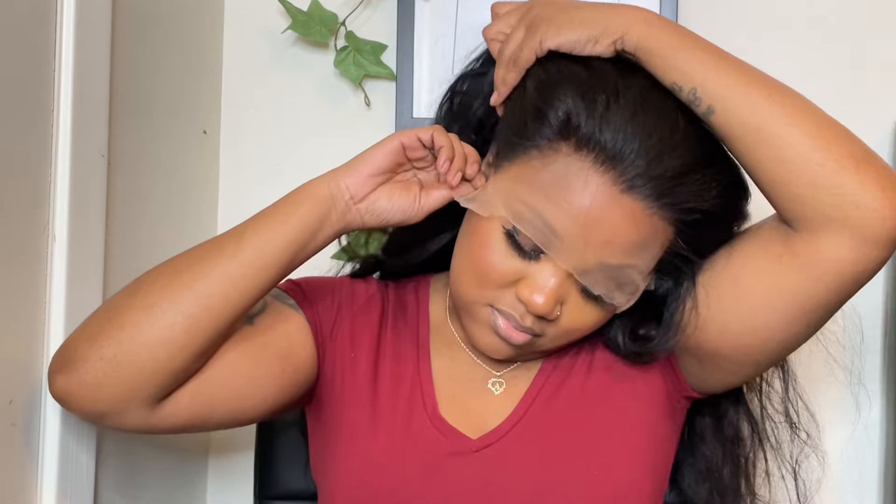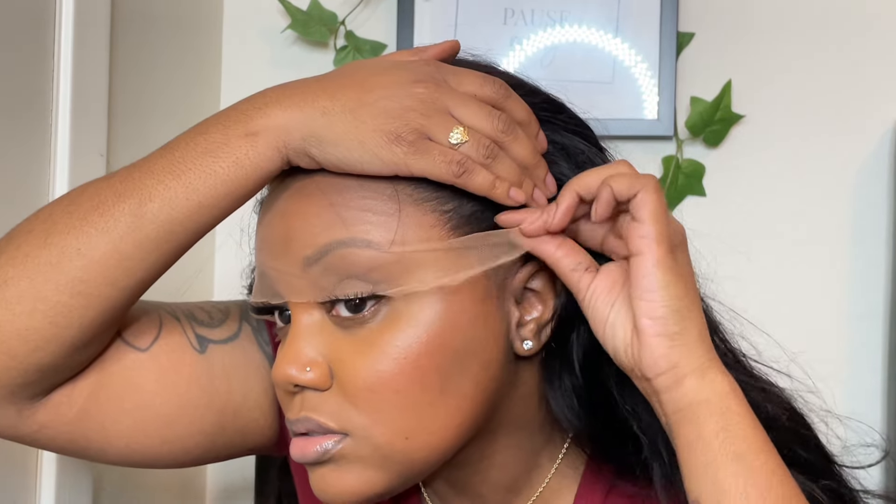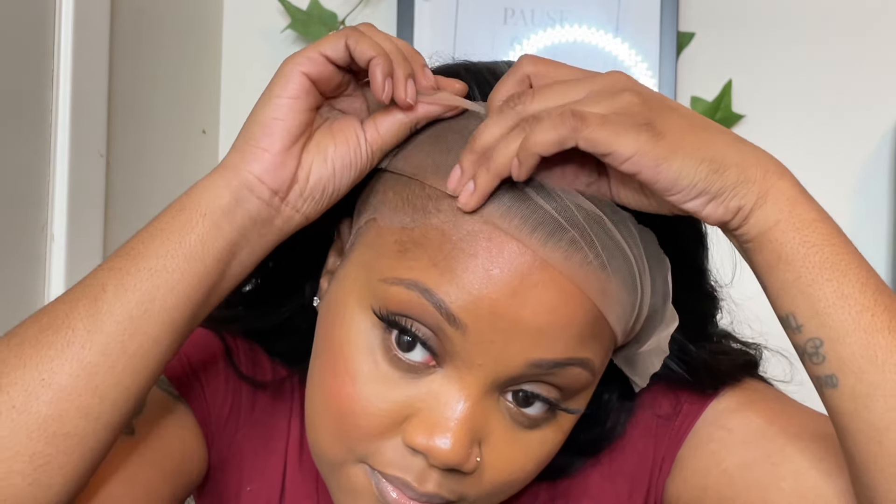I'm starting out with my Ruby Kisses. Now let's put the wig on. This wig is not big-head friendly — I do have a big head, so I'm going to have to start telling companies that when I order. But other than that, this was a great wig. It was a nice lace and hair density, and I will get it again but in my right size of course.